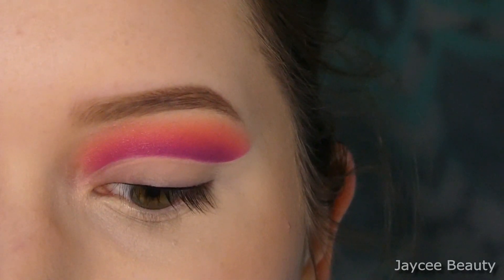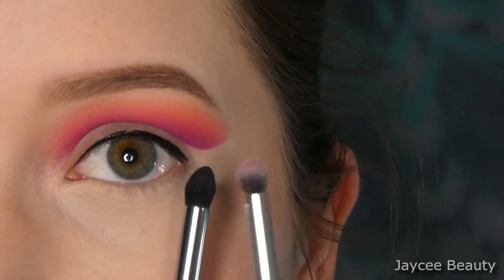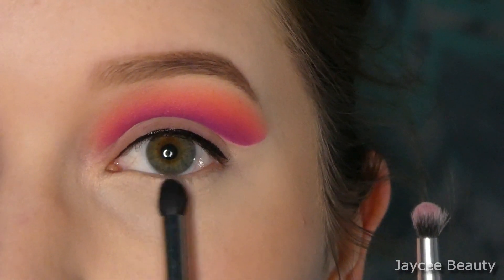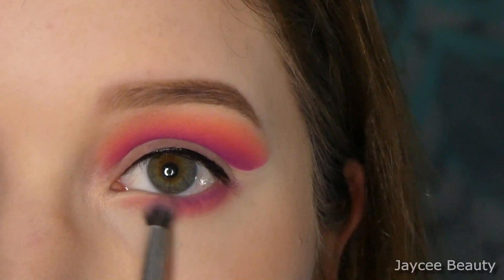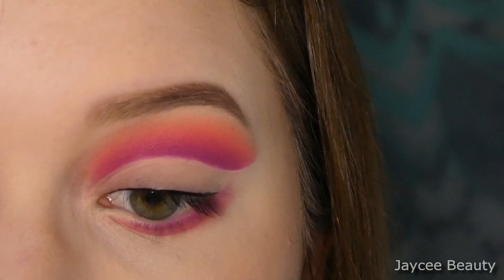I'm going to take the Morphe M321 and this Morphe Jaclyn Hill brush, the JH39, and use these two just to bring these same shades down to my lower lash line. Now I'm just going to put on some mascara and some false lashes real quick.